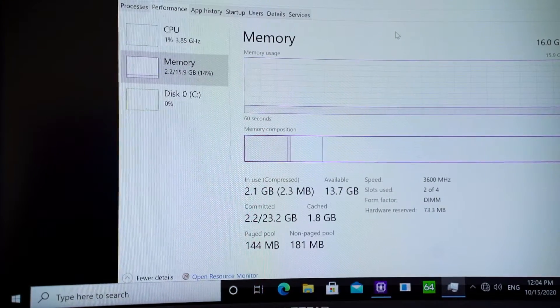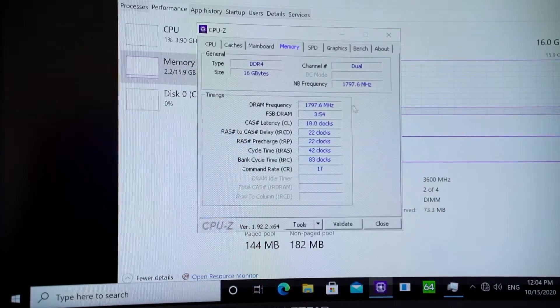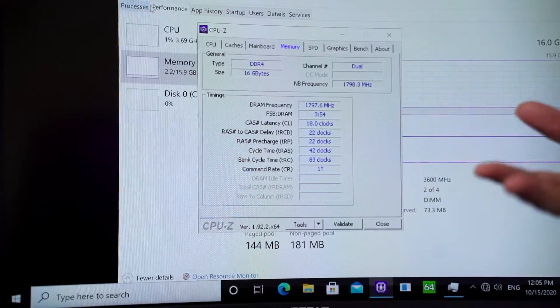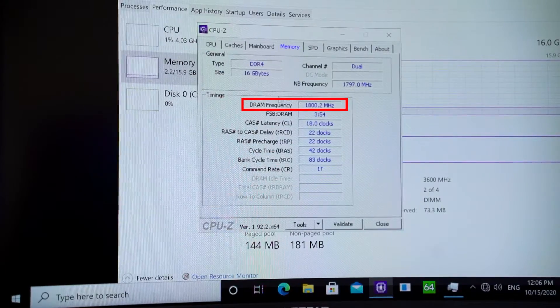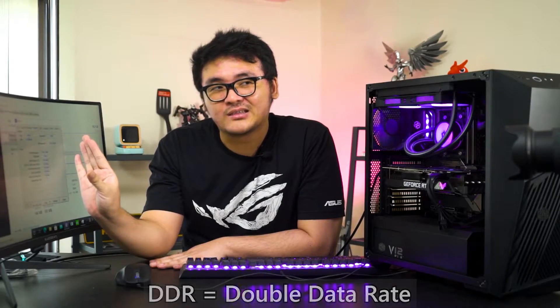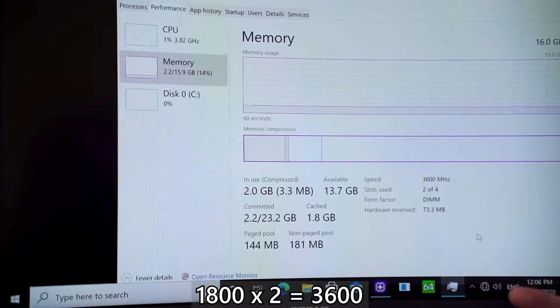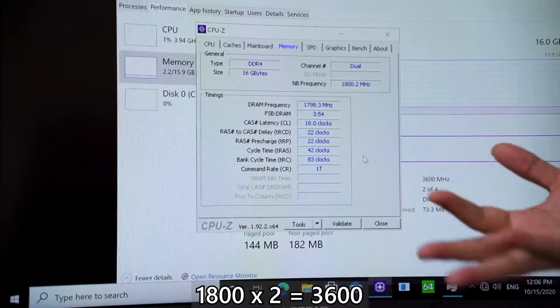Now that we've adjusted the speed in the BIOS and successfully posted into Windows, let's see the difference. From Task Manager, we can see the memory is finally running at the rated speed of 3600 MHz. In CPU-Z, the timings are correct — just as stated on the box and the XMP specs. Some of you might wonder why CPU-Z shows only 1800 instead of 3600. That's because it's called DDR — double data rate — so what's displayed is per channel. The effective speed shown in Task Manager is 3600 MHz, so seeing 1800 in CPU-Z is totally normal.